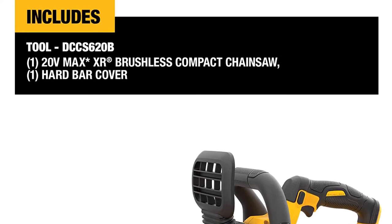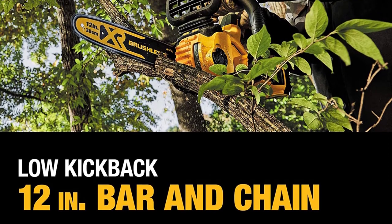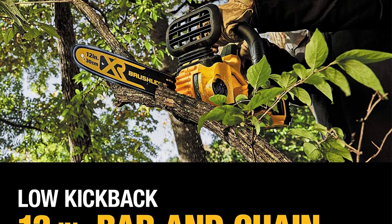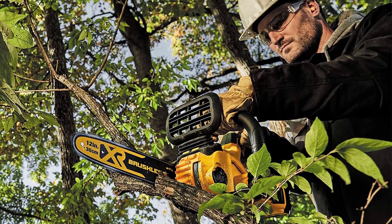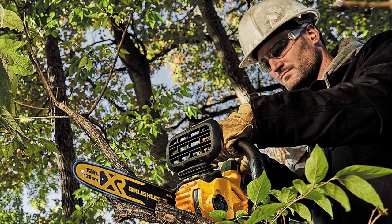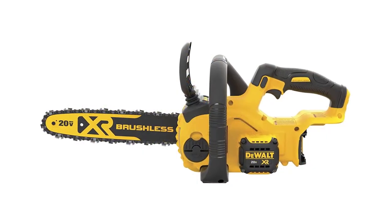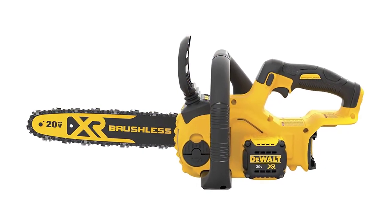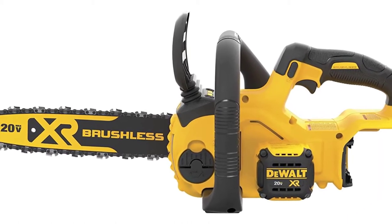The DeWalt DCF620B has all the features to let you cut your tree easily. A big brush or base of the tree will be easy to handle. According to many professionals, you can use this saw all day long without any issues. The chain speed is 25.2 feet per second and runs consistently throughout operation. Although it seems big, it is not that heavy to carry around and work with.